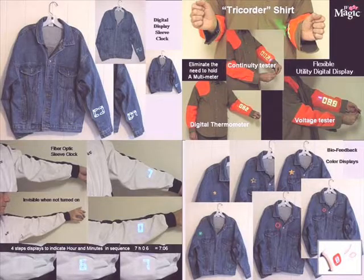Amber strand is a sewable copper thread that can be placed in fabrics, and here are some more uses that are shown.